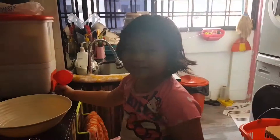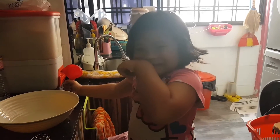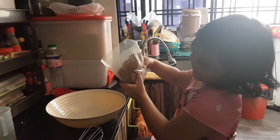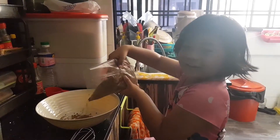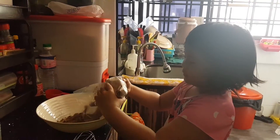Hello everybody, welcome to my channel. So today I'm making a... First we put this inside and how much the food? All of them is so much of this.